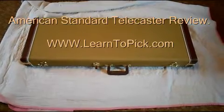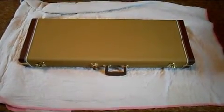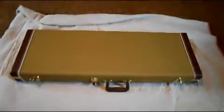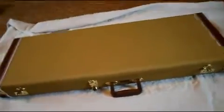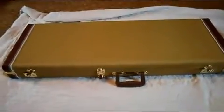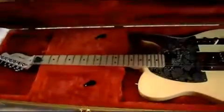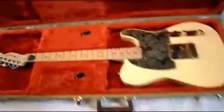Hi guys, today I'd like to do a review of my American Standard Telecaster made in the USA. First off, here's the case that it comes in — it's a tweed case, beautiful case. This is pretty much my dream guitar, and we'll open up the case and see what we got inside.